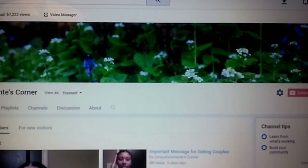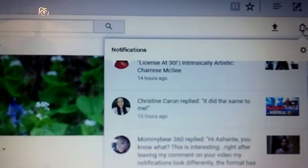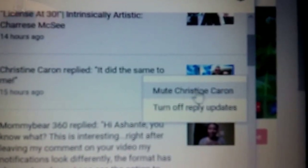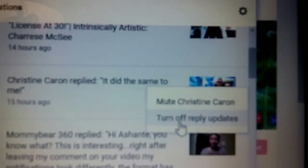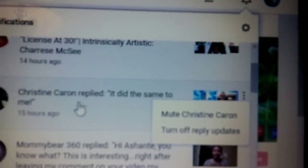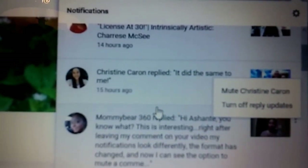The first way that I'm going to show you is — you go to this little bell up here. I'm going to pick this comment as an example and as you can see, you can choose to either mute one person in the thread or you could just turn off reply updates altogether, which will — I'm assuming — stop you from being notified of replies from anybody who is involved in a comment thread.